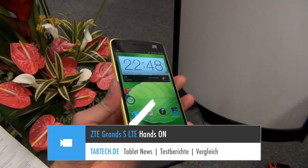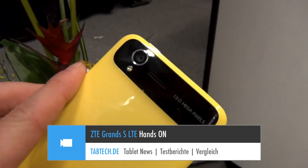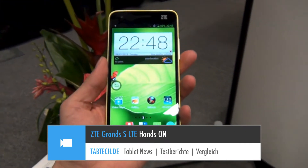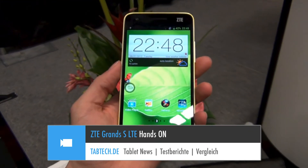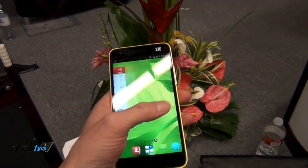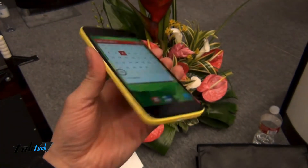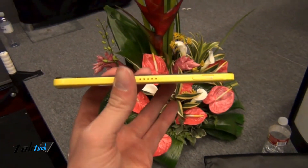Hi, it's Chris, and this is the new ZTE Grand S. It's an amazing, cool phone. We got a 5-inch screen, full HD resolution, so we got a pixel density of 440 ppi — we know it from the display on the Sony Xperia Z and all the different phones. But what's the special thing about the Grand S?